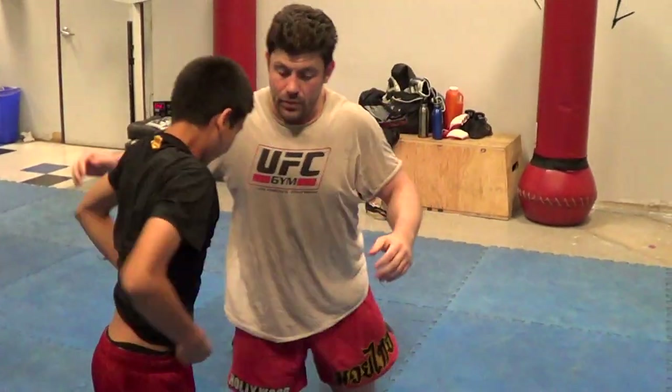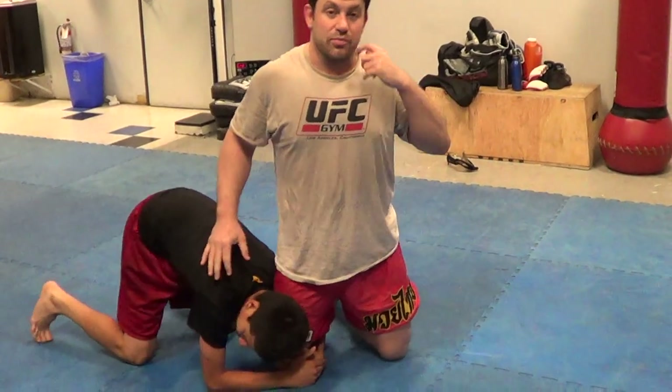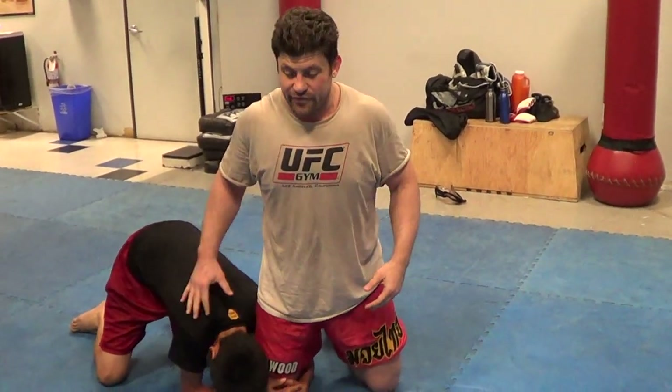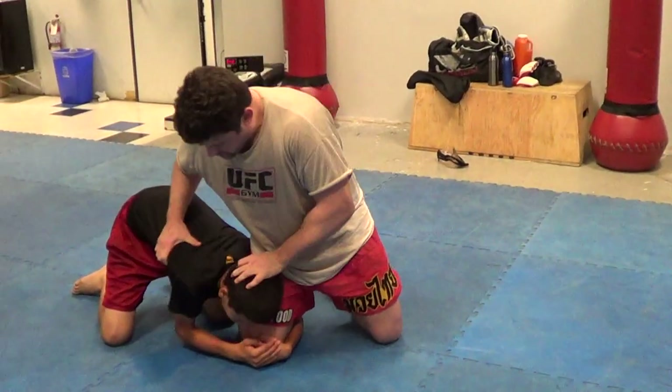And yes guys, these mats are dirty — that's why we're wearing wrestling shoes here. Plus I'm a catch wrestler, so half of my week I train with shoes on, half I don't. So I'm always prepped. I'm going to be driving, so it's pressure to drive.